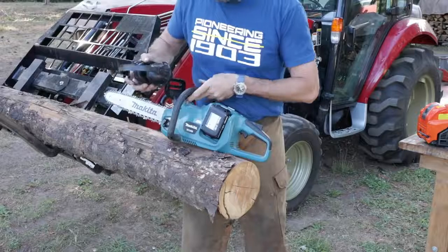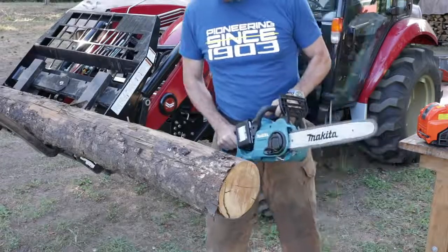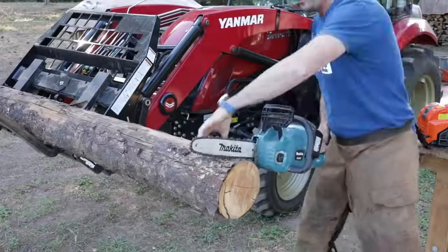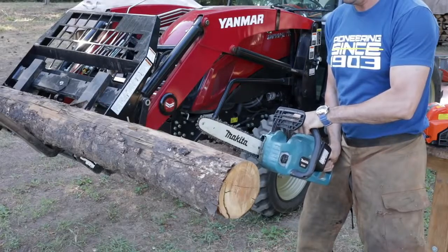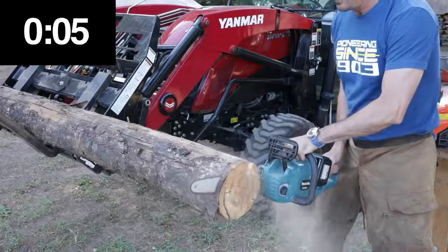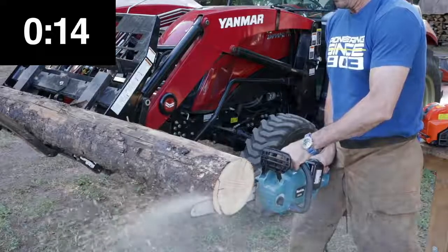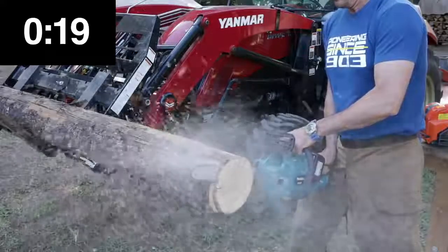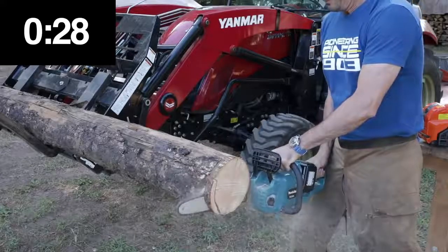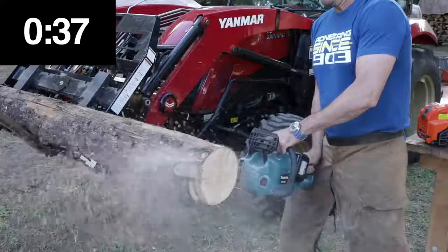Let's start with the Makita, the electric. I guess I don't need hearing protection — that's a nice bonus. Actually, it is a little bit noisy, so I'm going to put hearing protection in anyway. I don't like loud tools. Alright, six cuts — three, two, one, go.